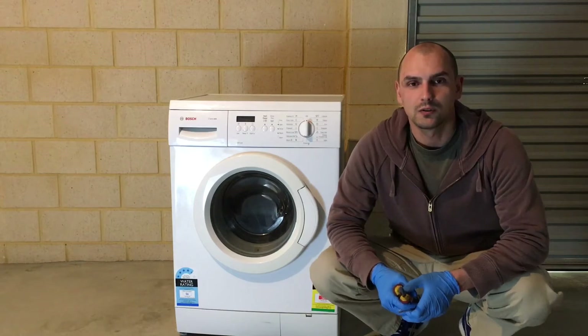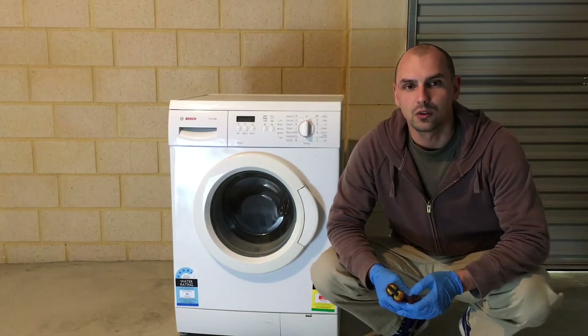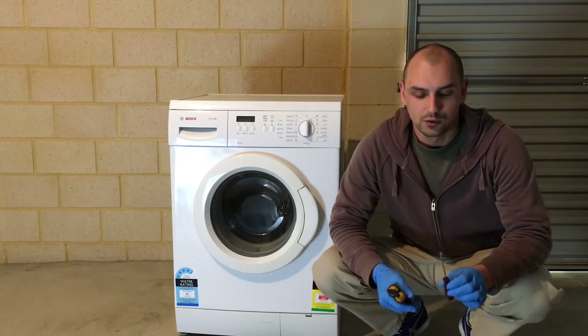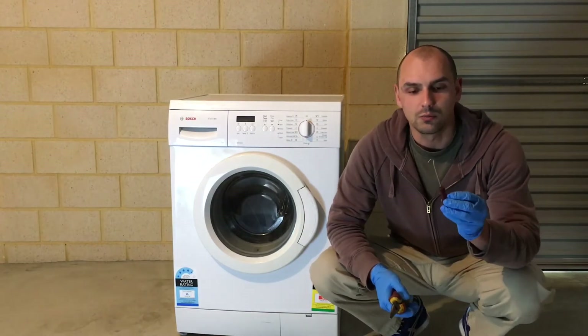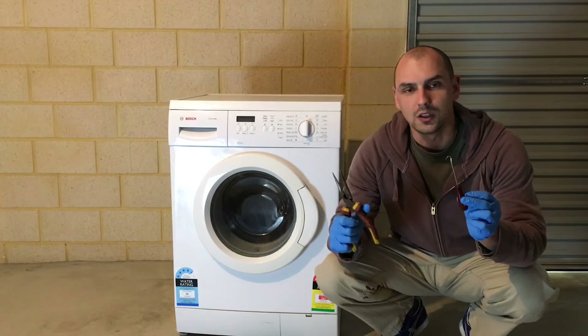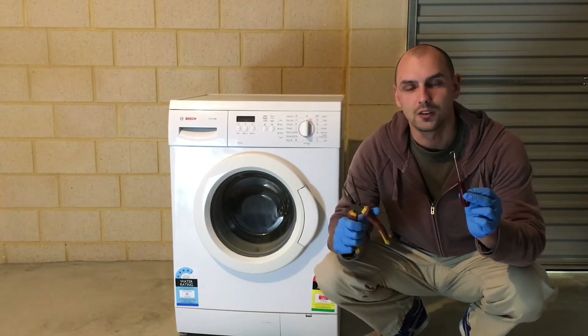Hi guys, welcome to Appliance Fault. Today I'll be demonstrating how to replace the door lock on this Bosch front-loading washing machine. The tools I'll be using are a hook pick and long nose pliers — that's all you need to replace this door lock. Let's get started.